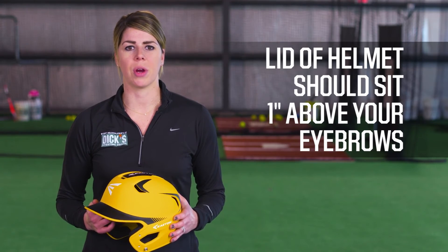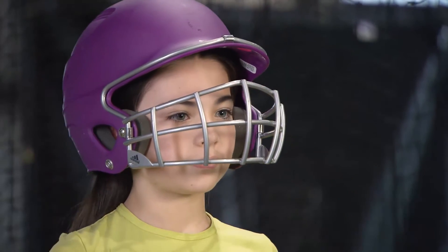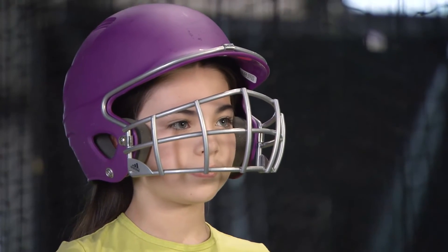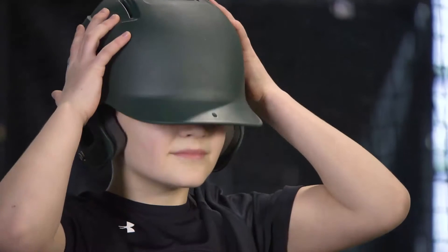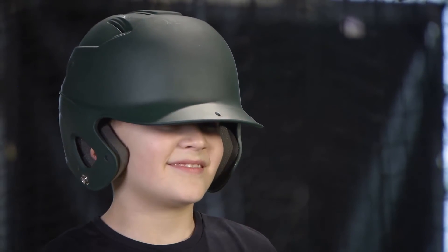It should be even with the rest of your head. If it's tilted up like this, then you run the risk of taking a ball to the forehead when you're running the bases or batting. If it's tilted too far forward like this, the back of your head will be exposed.